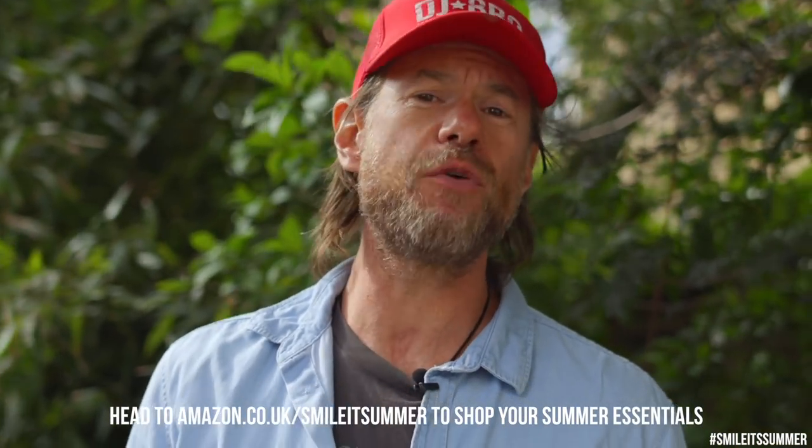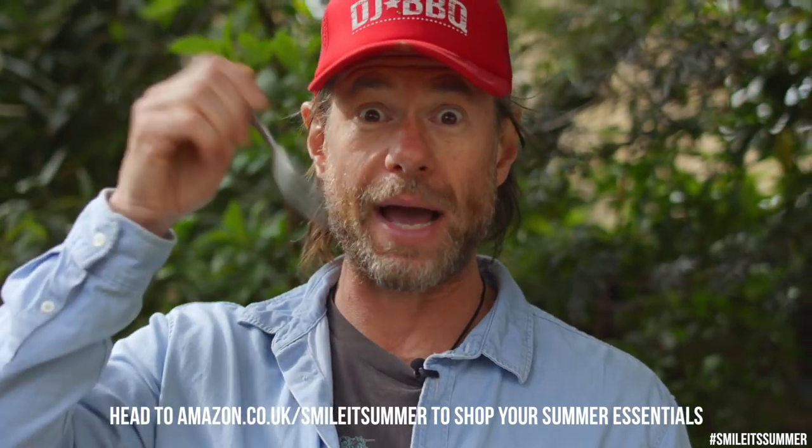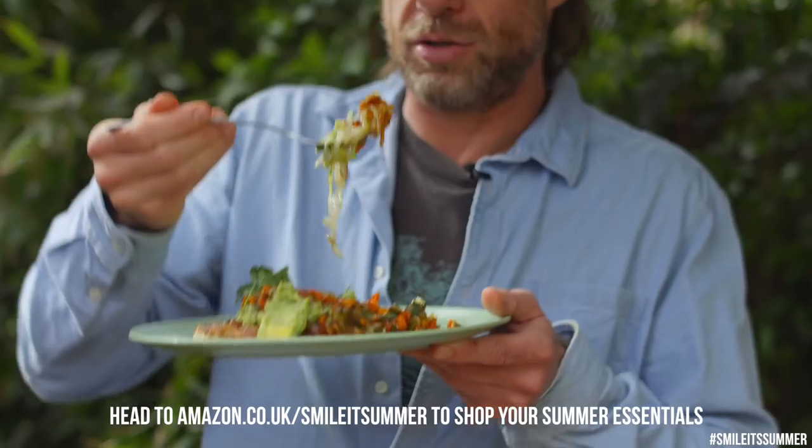Head to amazon.co.uk/summer to shop for your summer essentials. I'm going back in for more of this Loaded Roasti — oh man, this is good!